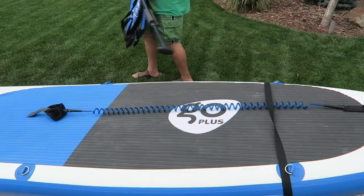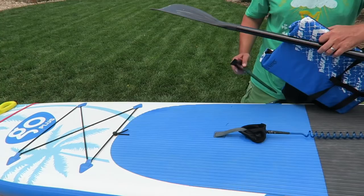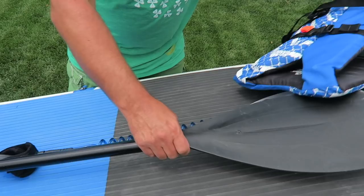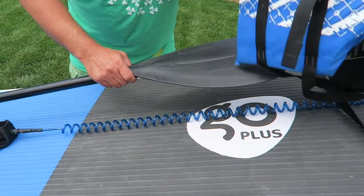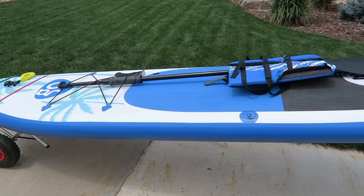The next thing we do is secure our paddle, fin, and life jacket. And that's it! As you can see, you don't need very many supplies — just a bike trailer, a paddle board, a bike, a couple of bungee cords, and straps, and you're all set to go. Thank you so much for joining me for this tutorial today, I hope you enjoyed it and I'll see you next time.